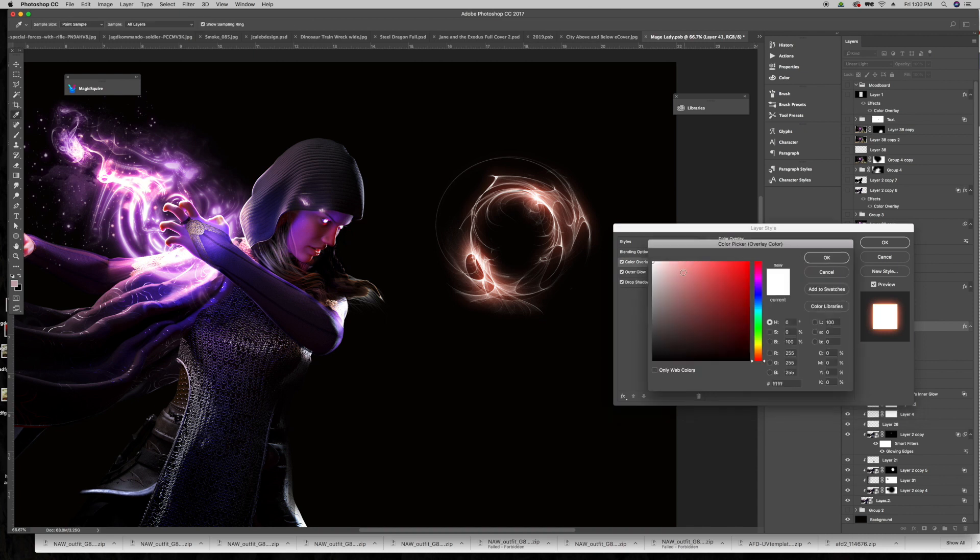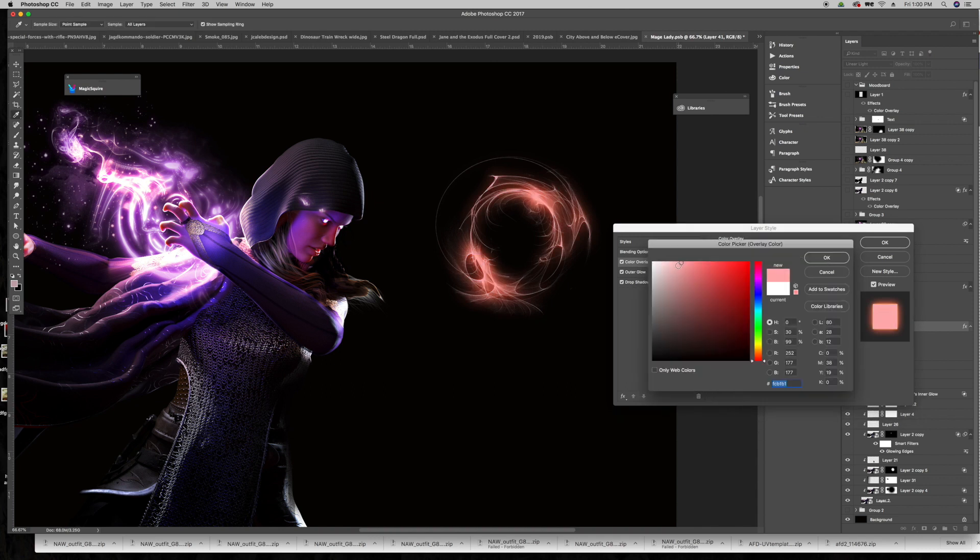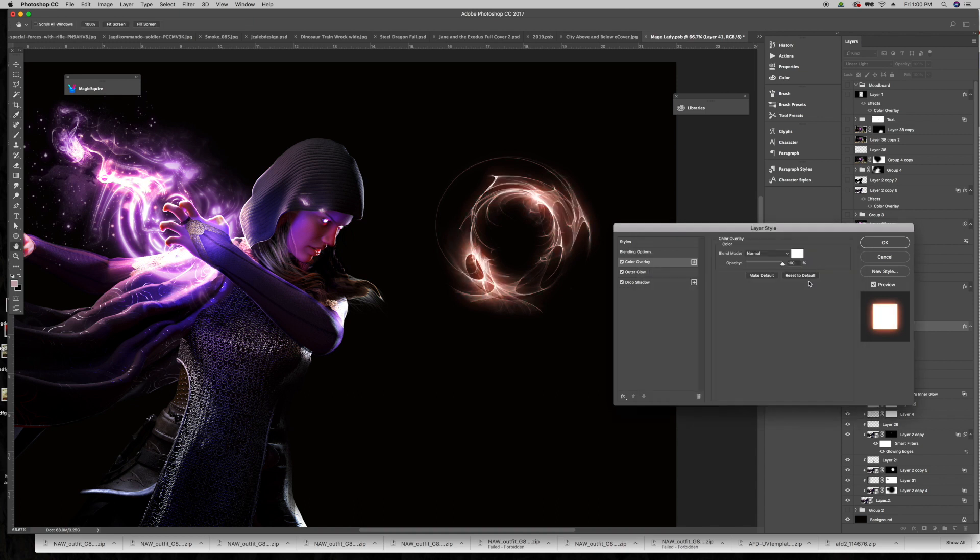For color overlay, I always have it set to white — sometimes I adjust that depending on the use case. The blending mode is set to normal. You can push the color toward red for a different effect, but for me I always leave it white, mostly because in my mind magic is powerful and where it's most powerful it's going to be the brightest — tending toward white. So color overlay set to white, easy.